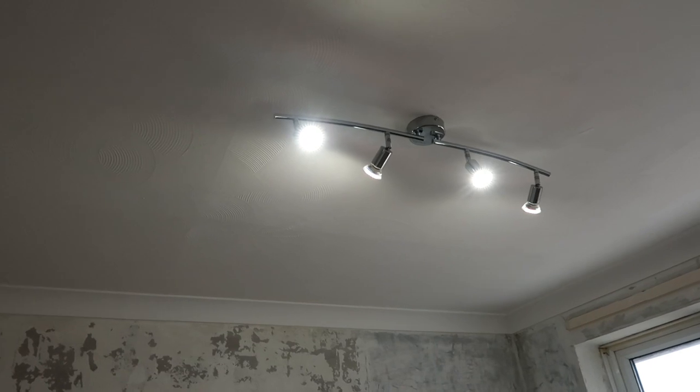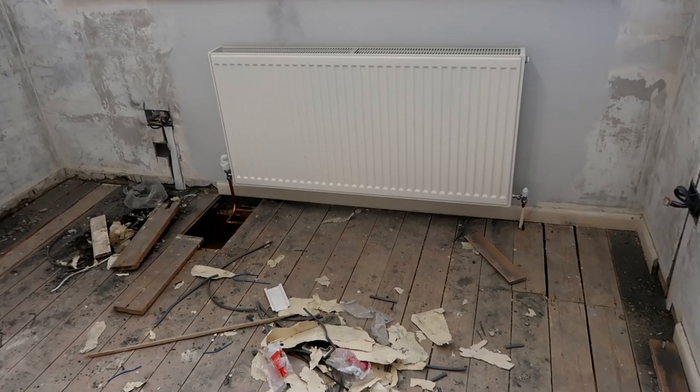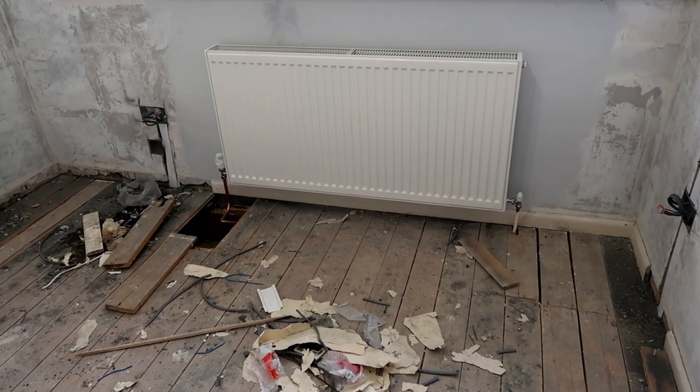Another thing we've done is added a new light. You can't really tell in the video but they're decent. We've also got a new radiator, which makes things look so much better because the other one was so ugly.